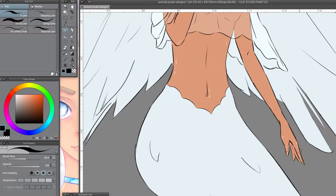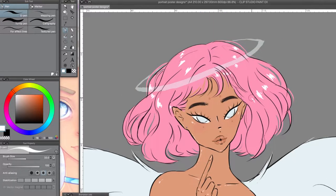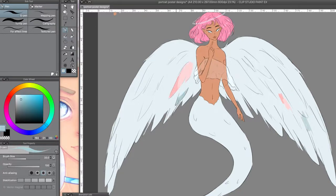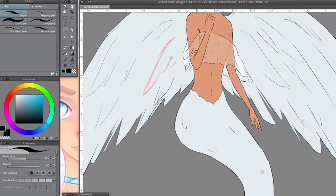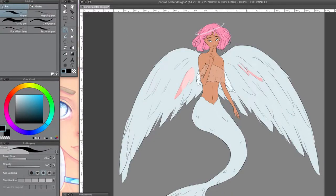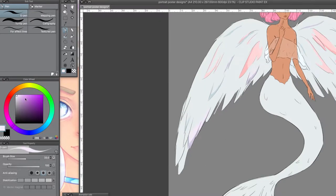When designing her — keeping in mind she's supposed to be a mermaid and an angel — I wanted her to have scales but to look like feathers. So the wings are supposed to be like giant scales, and I wanted them to shine and be kind of iridescent with different colors.